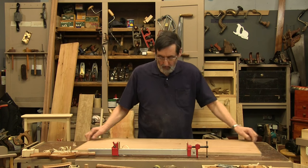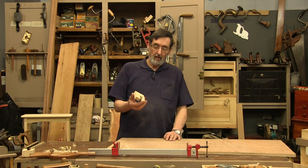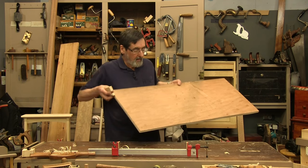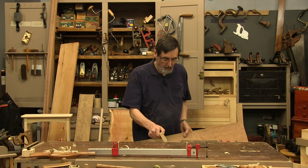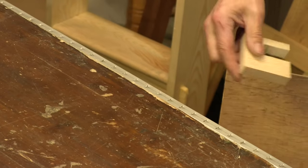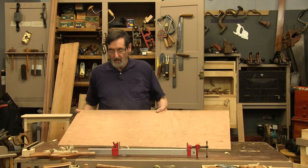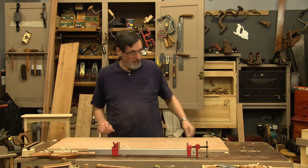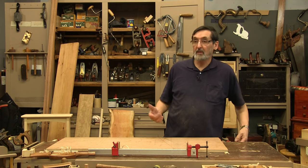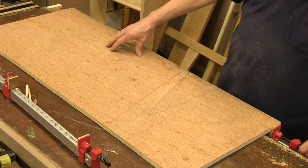Now, if I clamp without any spacer in here, this is going to flex, so I just have a U-shaped piece of pine the same distance as the gap between the clamp and the edge of my bench. I can move this anywhere depending on the length of material I'm going to be working with. I cinch up my piece of plywood — which could be a frame, a tabletop, solid wood, MDF, or just about anything.